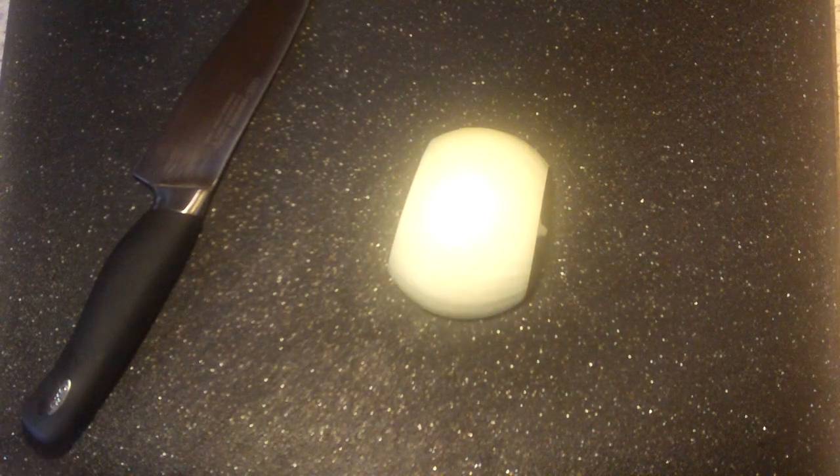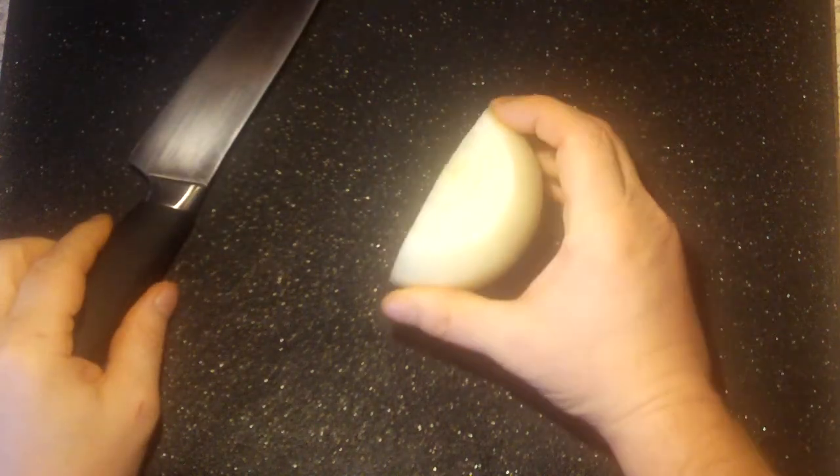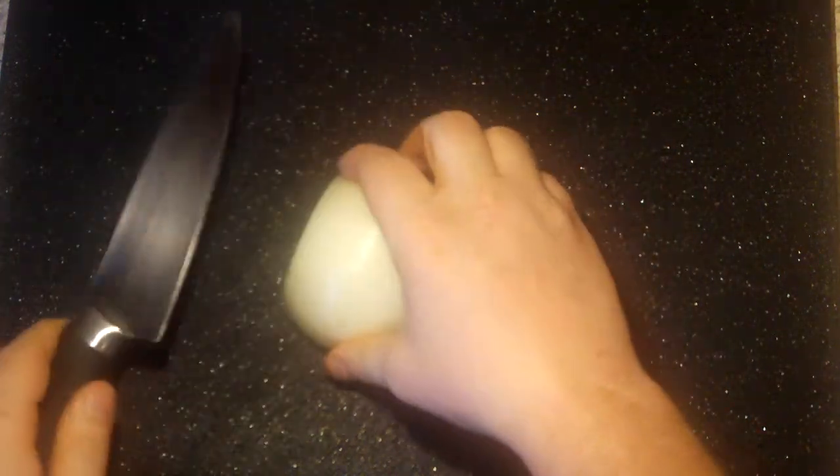Hi, this is Chef Mickey and what we're going to do today is show you how to dice an onion. So what we do is we've got our onion, we peeled and sliced in half lengthwise, and what we do is just cut through.